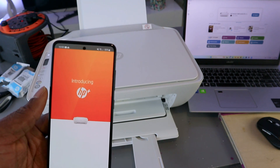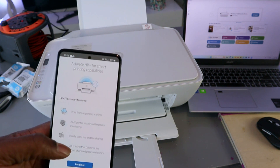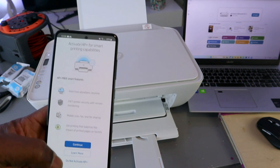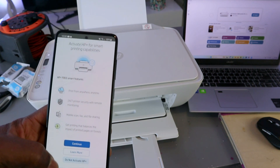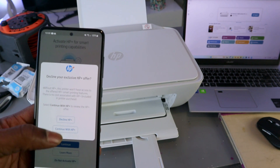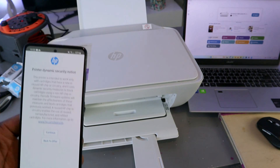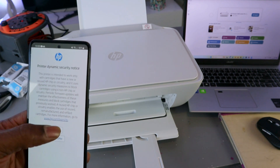You'll see 'Introducing HP Plus.' It asks you to activate HP Plus for smart printing capability. Since this is a tutorial, I'm going to select 'Do not activate' and decline HP Plus. Select continue.